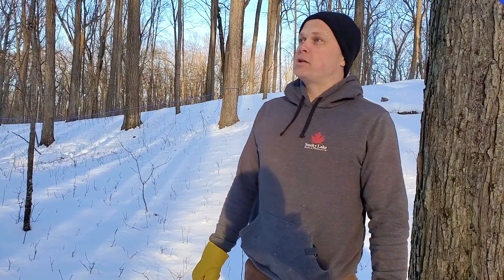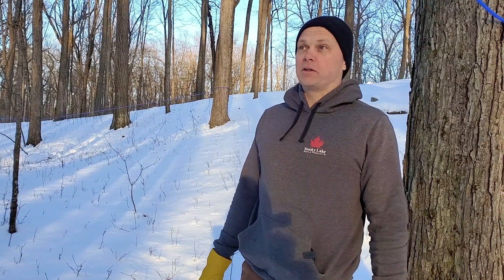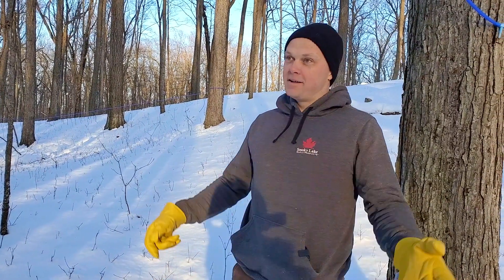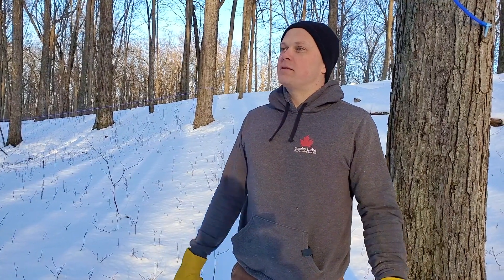The season ends sooner on them. For you guys that tap at the end of January here in central Wisconsin, you don't need to worry about it — all your taps are going to be dried up before that's an issue. But if you tap during maple season, the red maples can quit early.